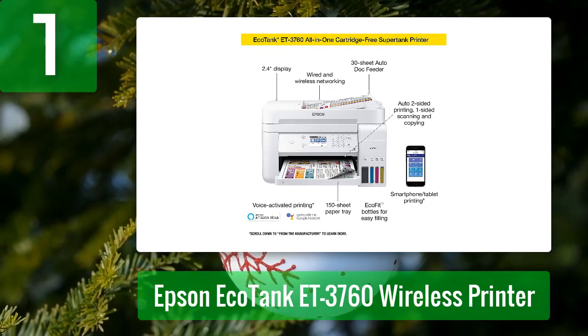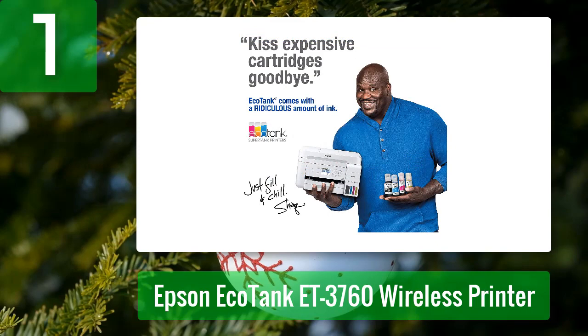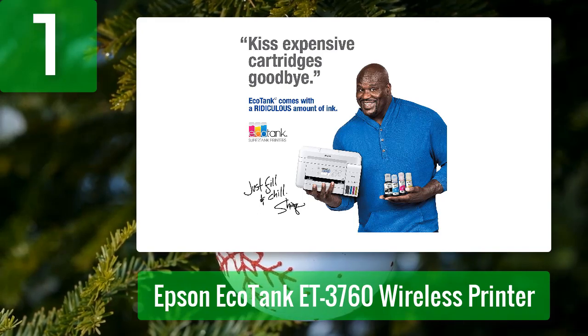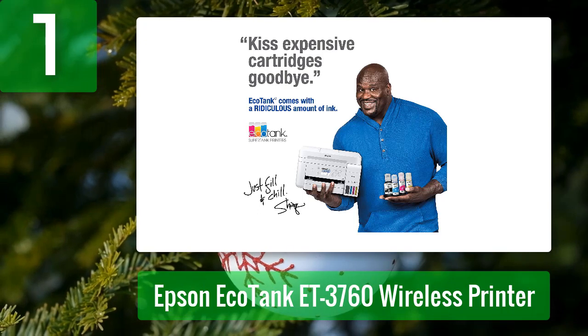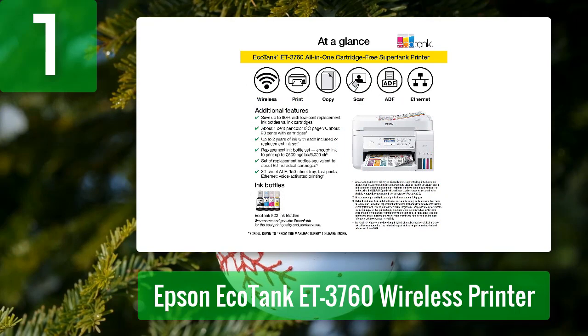The EcoTank ET-3760 features unique Precision Core heat-free technology that ensures smooth operation and prevents overheating that could cause paper jams or damage to the print head. The advanced Claria ET pigment black ink produces exceptional color photos and graphics on virtually any paper type. Its compact size and lightweight design make it ideal for use anywhere.